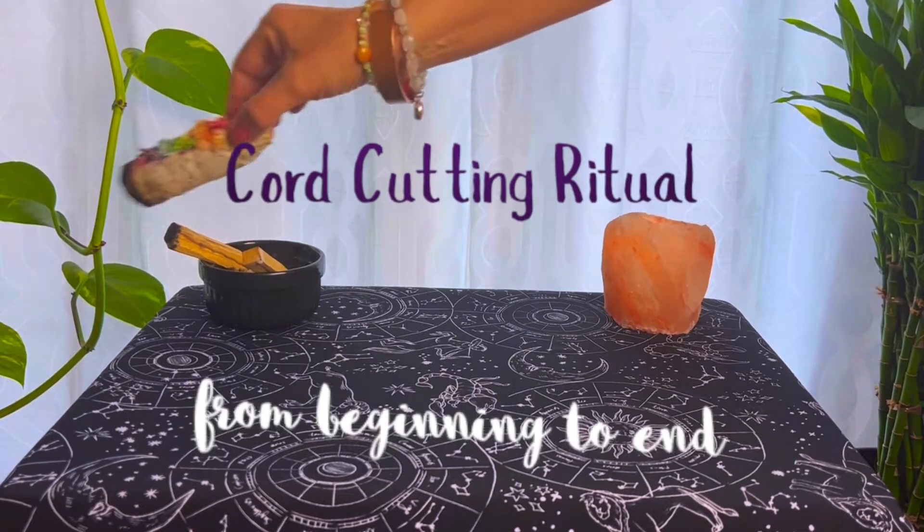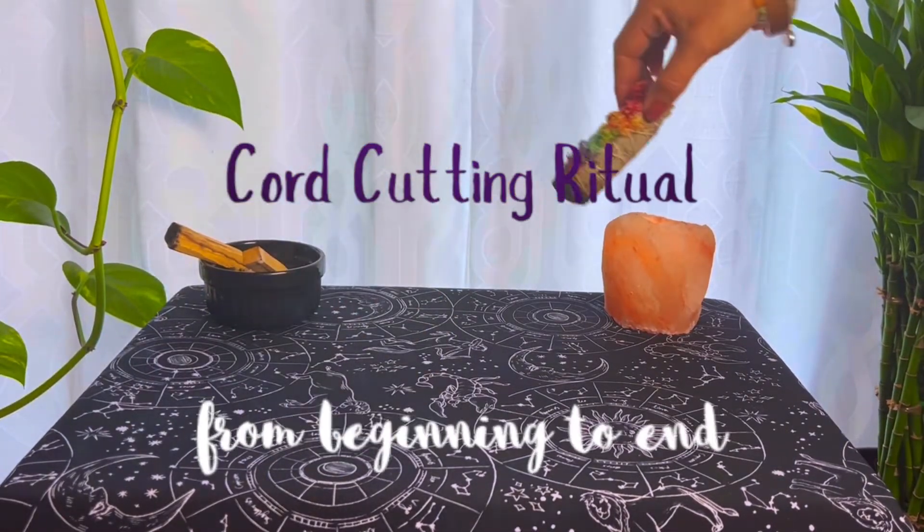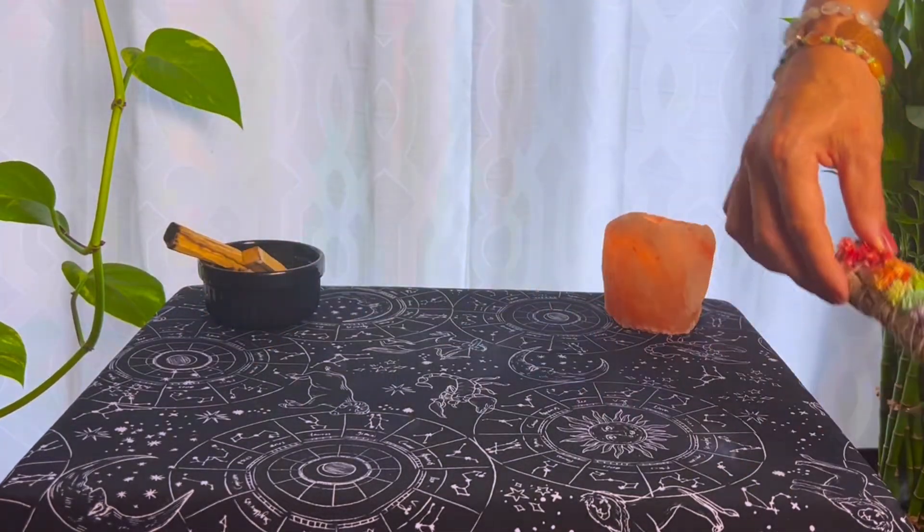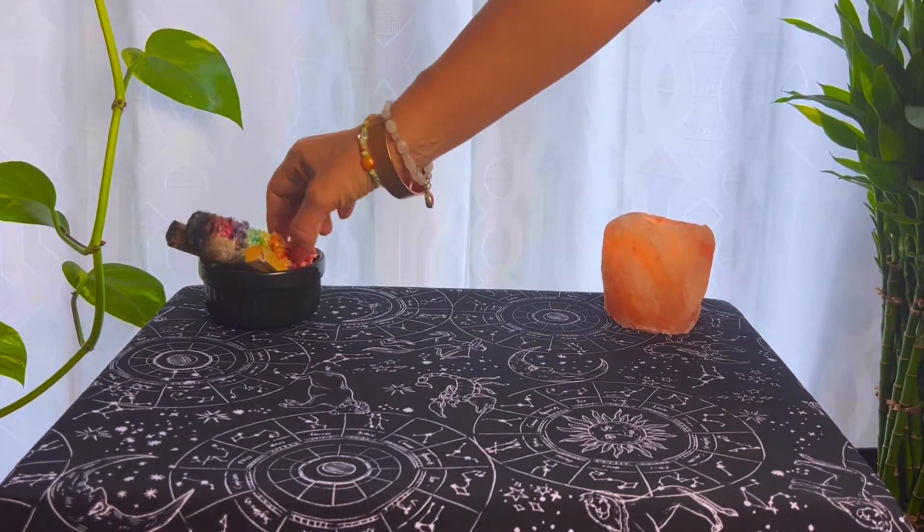A simple cord-cutting ritual can help you sever the energetic bonds between yourself and someone causing you pain. I'm using sage here to clear the space.